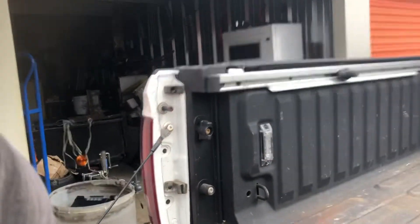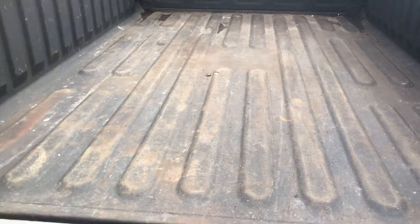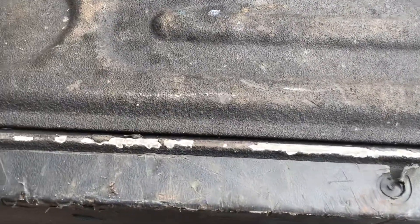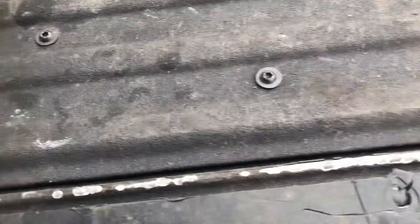Here's a six-year review on the factory bed liner on the Ram trucks. As you can see, it's gotten its licks. It's not very sturdy at all — there's a chunk missing there.